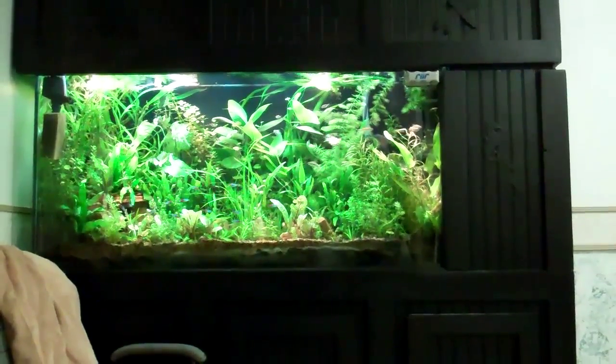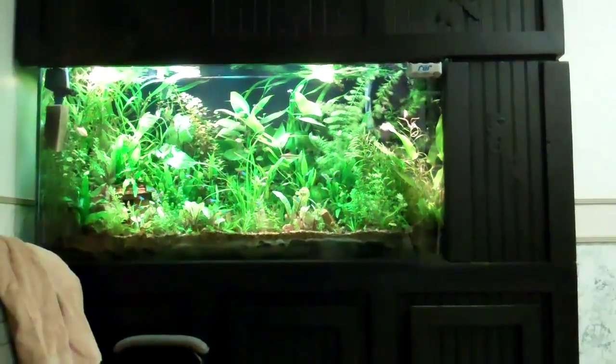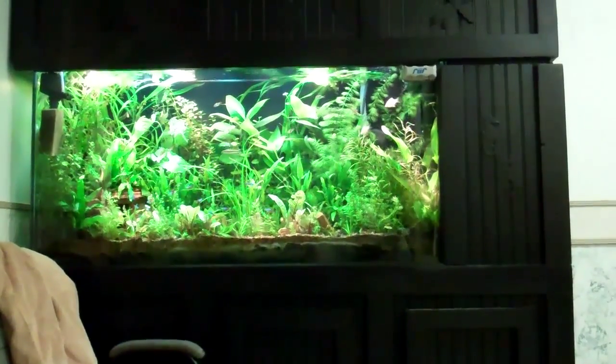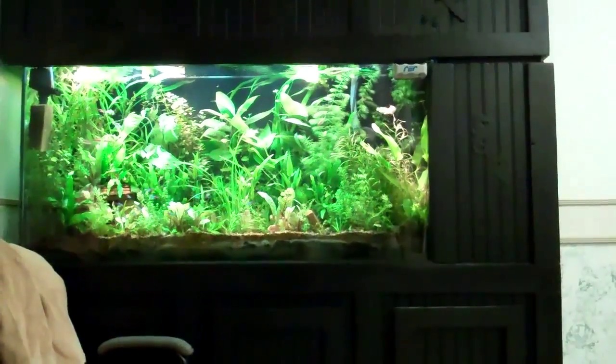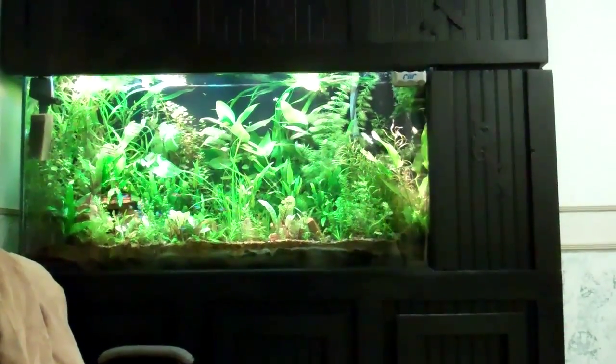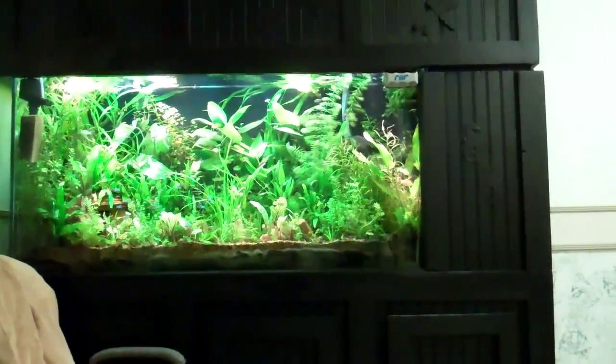What's up fish tank people? Chuck here again with the 65-gallon downstairs in the dungeon tank, with the iron experiment. I wasn't going to post a video this soon after using the iron, but I'm seeing results already.